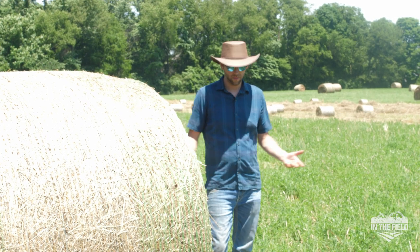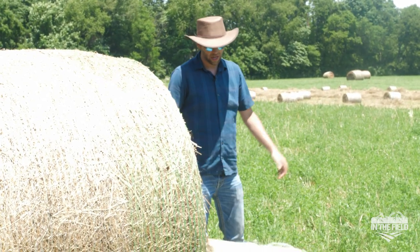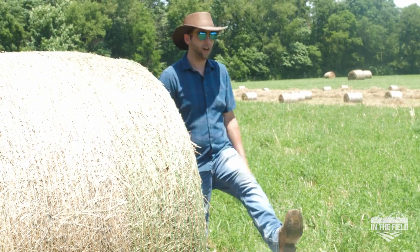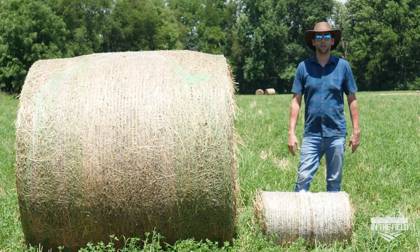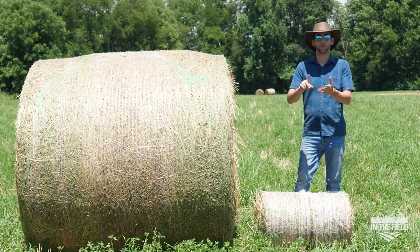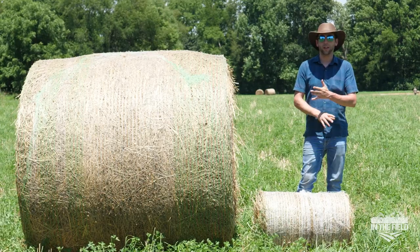Whereas with these mini round bales, it's very easy — 30 pound bales all the way up to about 55 pounds. You'll be able to pick those up, kick them around, roll them around, take them on a trailer, go feed your animals. If you have horses, cows, sheep, goats, alpacas — we even have some customers that use them for rabbits and making pellets.